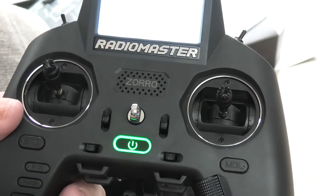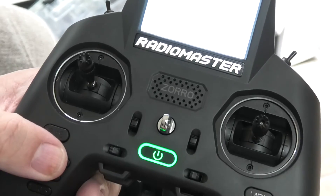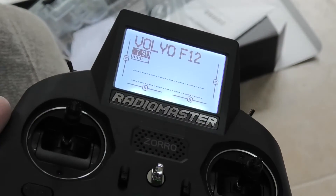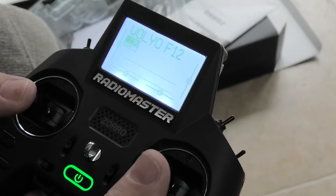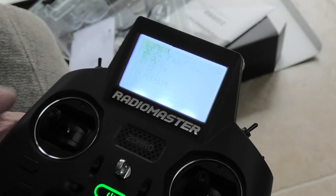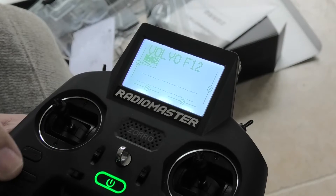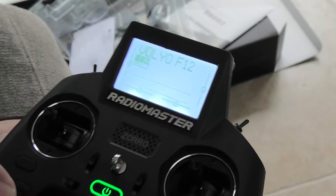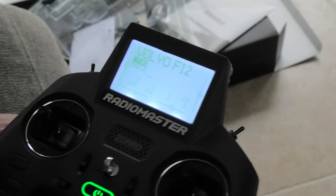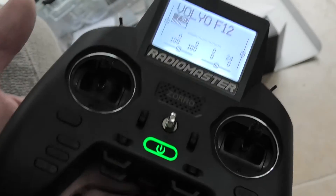As soon as it's finished binding, we can come out of that and back to our homepage, and then we're back on our normal control page. And we should be able to drive the thing around. All well and good.